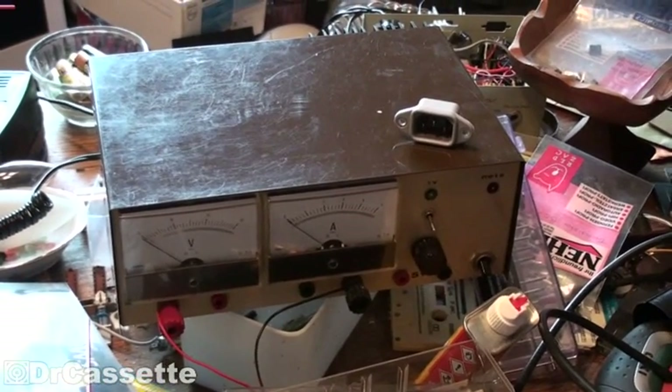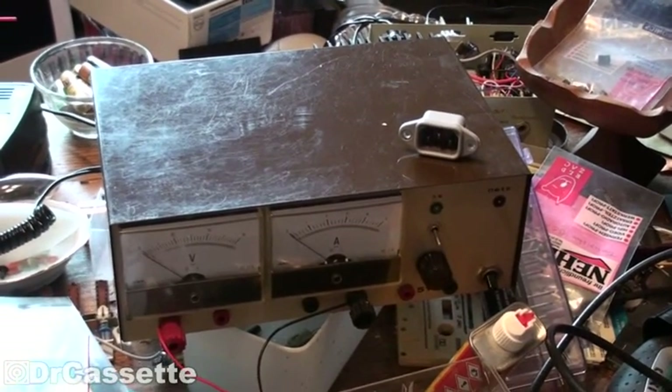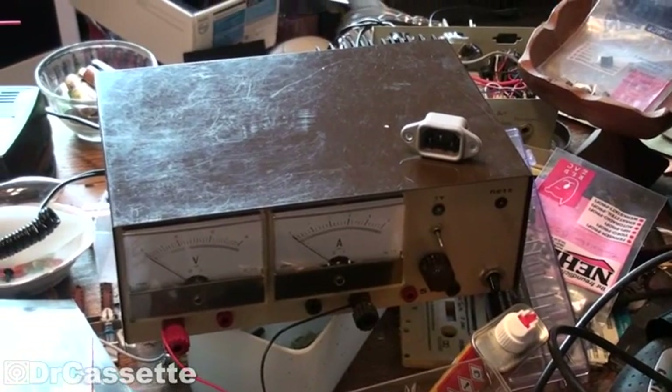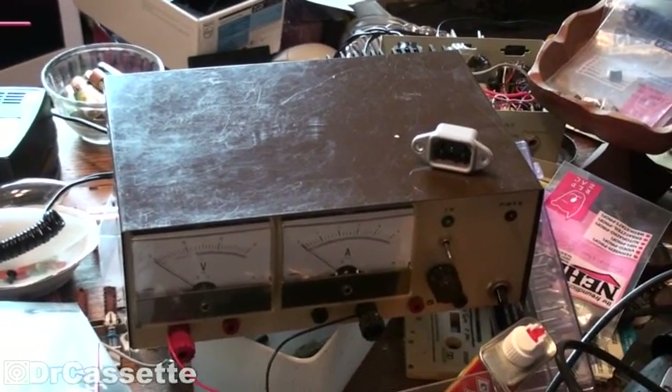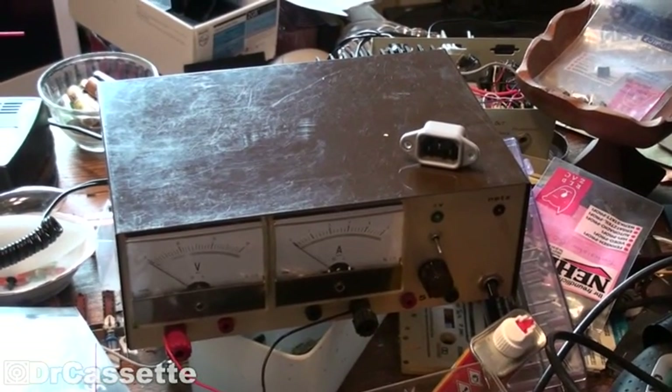Here we are, back again with the power supply somebody else made. Well, we've since modified the thing, so we've almost reached a point at which I can say I made this. Not quite, but anyway, today we're going to do some more modifications on this thing.